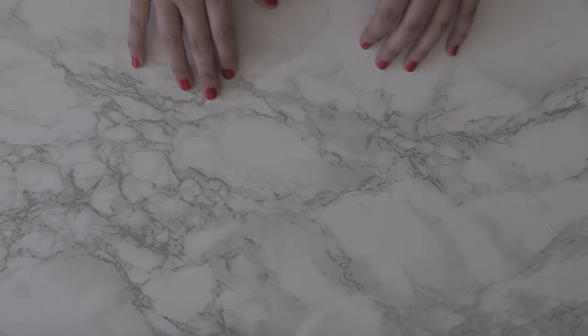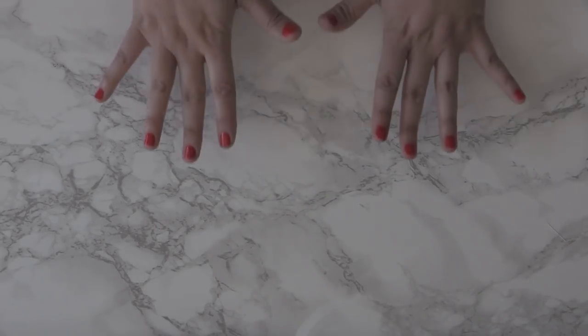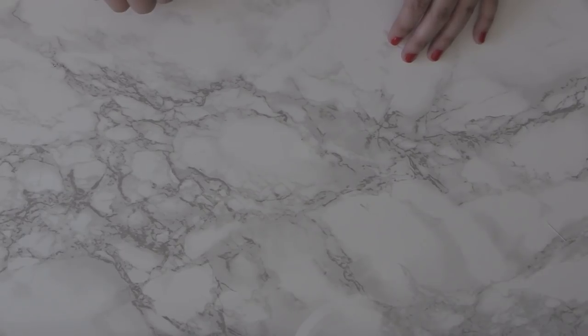Hi everyone! I just wanted to take the time today to say hello, happy Sunday, and also give you a flip through of my Garrick Ollivander Harry Potter inspired junk journal. I'll go ahead and do that and not waste too much time talking.